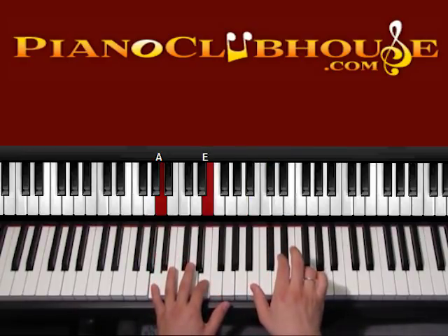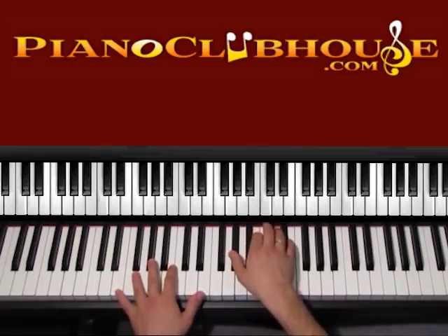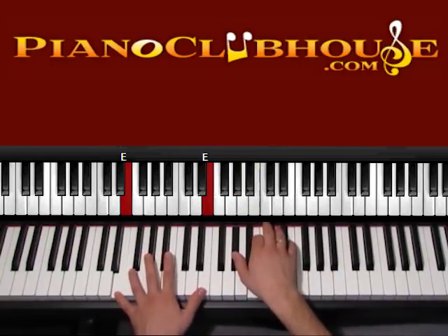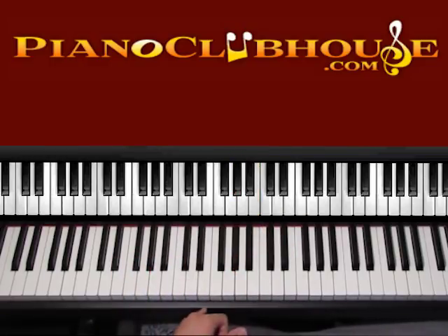One, and then E. One, F sharp, one, F sharp, and then you go to E: two, three, four — or just one, two. Let's play the whole verse one more time.